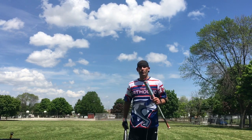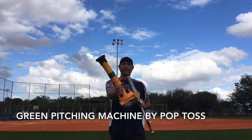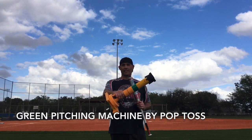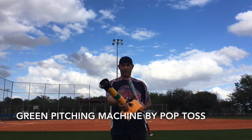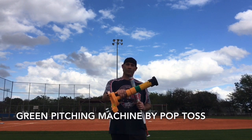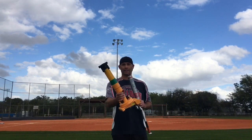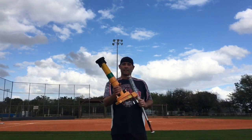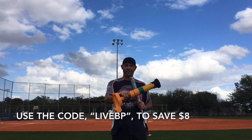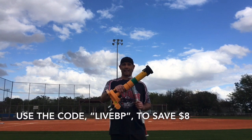Just going to give you a little preview, but first here's a quick look at a product I'll be using as a break-in tool. In my opinion, the Green Pitching Machine by Poptos is one of the best inventions for the slow pitch softball world. It launches 12-inch softballs and you don't need batteries, you don't need electricity, and it comes with a lifetime warranty. My family purchased one for me in 2018 for my birthday and I've loved it since day one. It's a great product if you want more live batting practice and don't have a pitcher. The link to purchase is down below — use my affiliate code LIVEBP and save eight dollars. You can also check out my other reviews of this product in the links below.